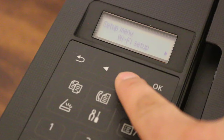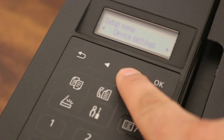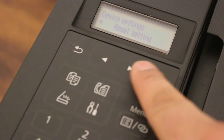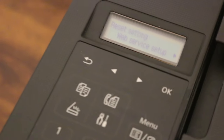You will see the setup menu. Keep pressing until you see 'Device Setting', then press OK. In that menu, look for the last option, 'Reset Setting', and press OK.